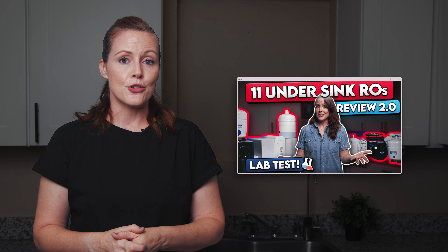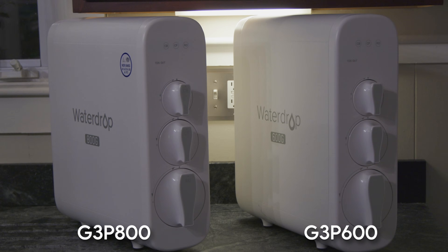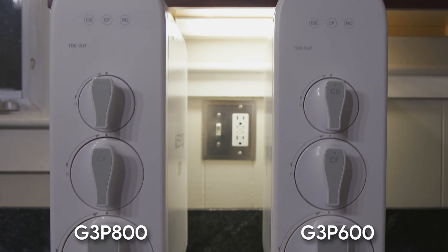The WaterDrop G3P800 is very similar to the G3P600, which is a super popular system that actually became our number one pick for tankless RO systems in our big under-sink reverse osmosis comparison video — I'll link it in the description. The main difference is the G3P800 is faster, meaning a higher flow rate when you open the faucet, and more efficient, producing less wastewater. We'll break both of those down in more detail in just a moment.